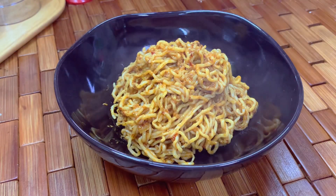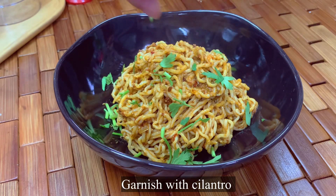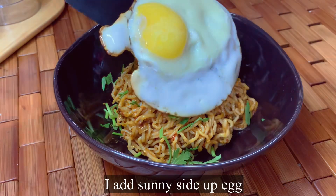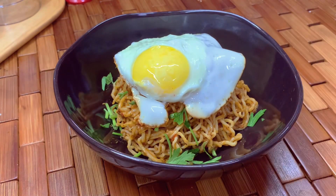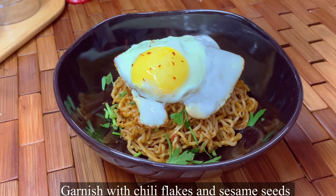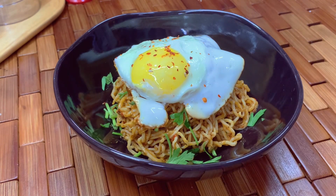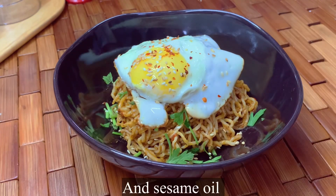Garnish it with cilantro, then add a sunny-side-up egg on top. Garnish with chili flakes and sesame seeds, then finish with some sesame oil.